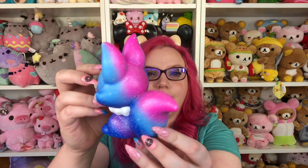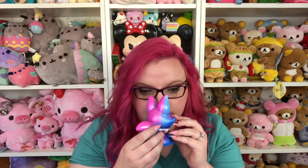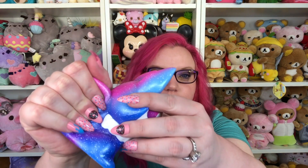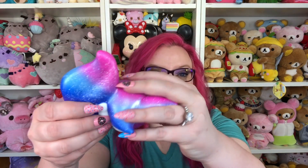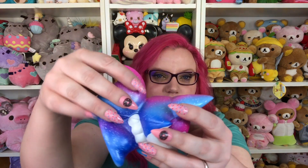I got the iBloom Fox, and this one is the galaxy print. I'm so excited! Oh my gosh, look how beautiful the colors are — it is so majestic. It doesn't really smell like anything, which makes me sad, but look how cute. I love the colors, I love galaxy, and I think they did a really good job with it. So squishy — I love it!